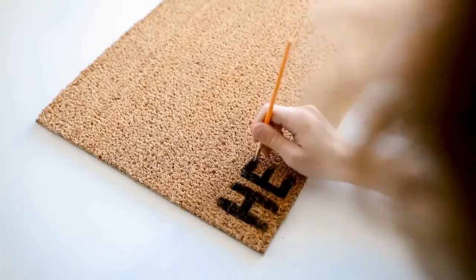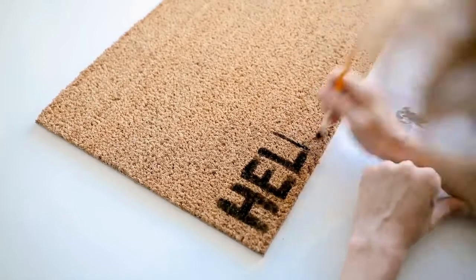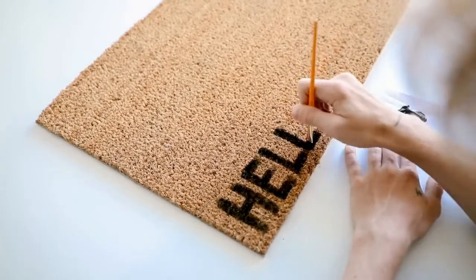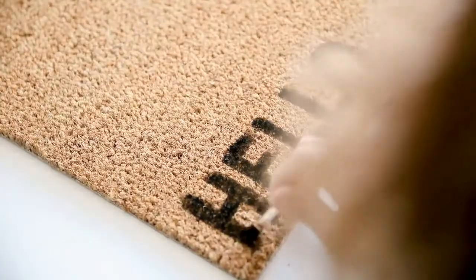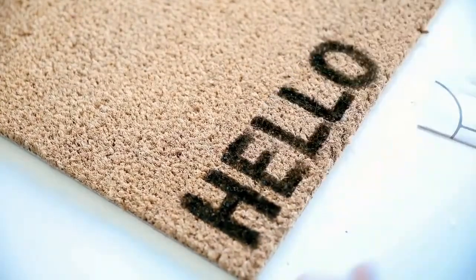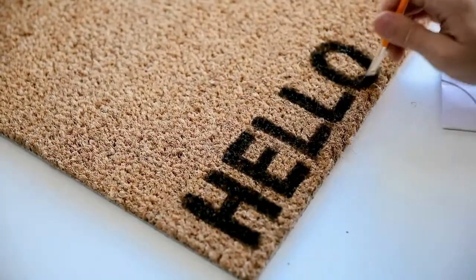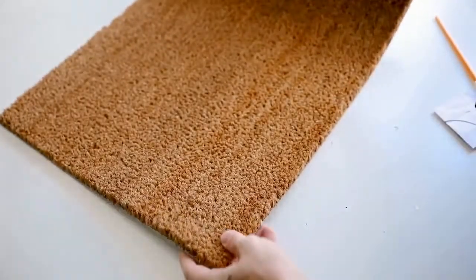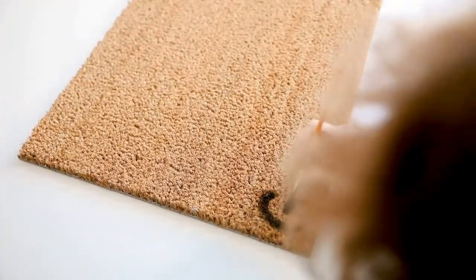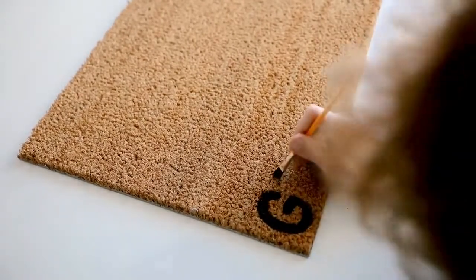When someone goes up to your door they'll be greeted with the word 'hello.' With this doormat texture I suggest stippling the paint down into the mat because you get a better color payoff that way. I did one coat and let it dry, then did a second coat to really lock it in, pressing and stippling downwards to get it dark and opaque. Then I flipped the mat over and painted 'goodbye' on the opposite side, so when your guest leaves they'll read 'goodbye' — a double-meaning doormat!